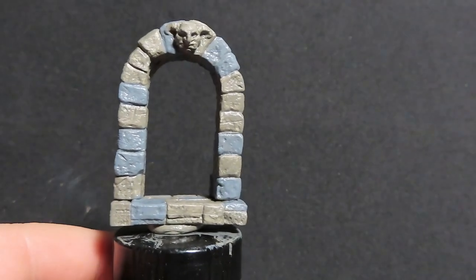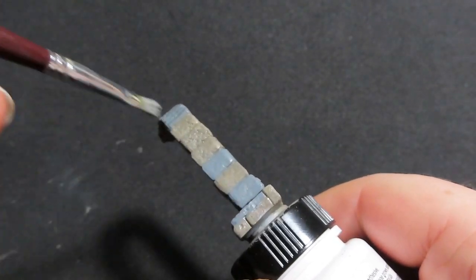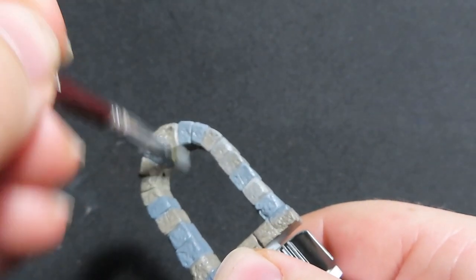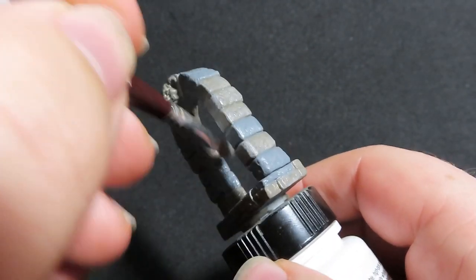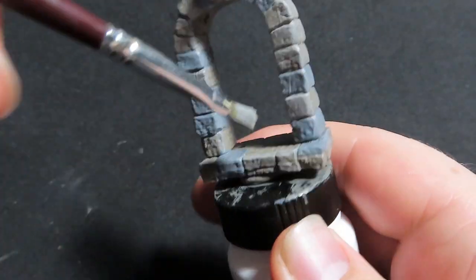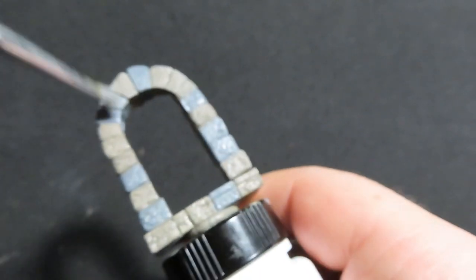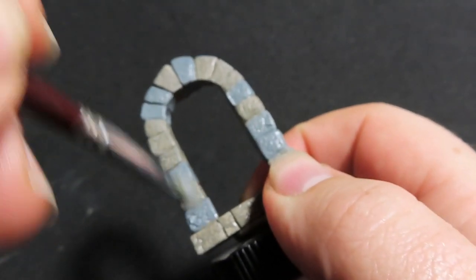Once you have all your stones picked out, we're going to come in with a dry brush and dry brush the whole lot the exact same colour. Just going in lightly to start and slowly building up the paint. The dry brush will tie all the paint jobs together rather than having the two greys stand out from one another, and it adds texture to all the raised surfaces.